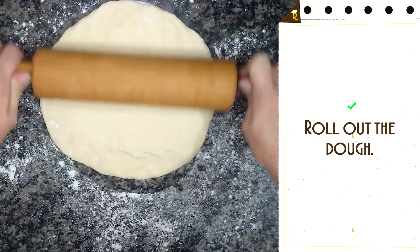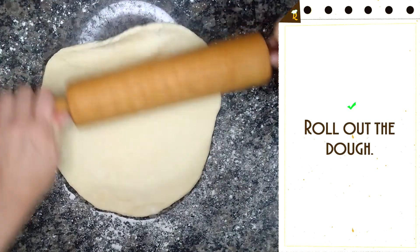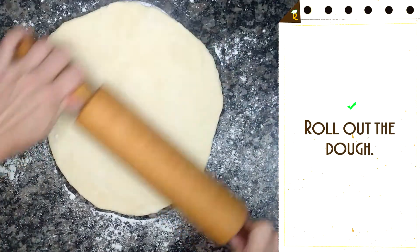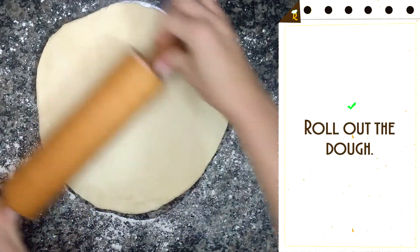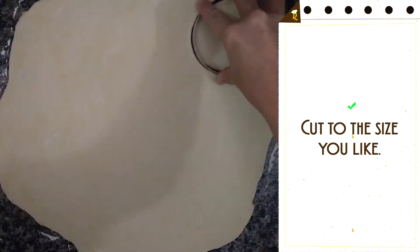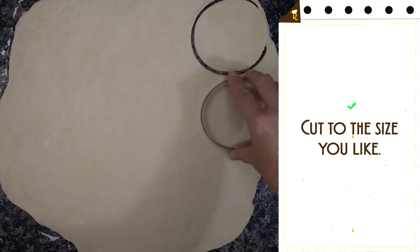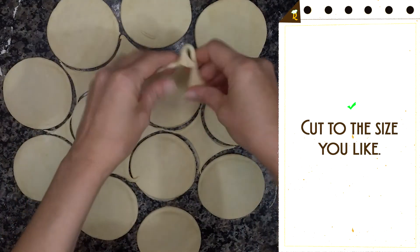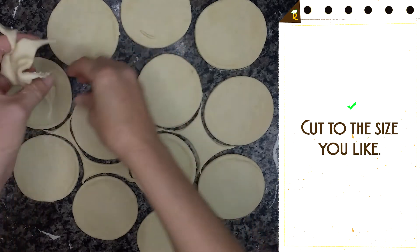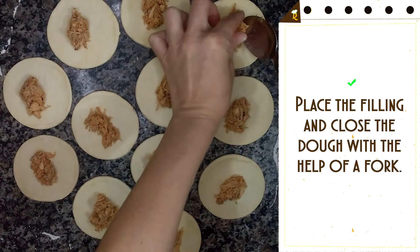Roll out the dough. Cut to the size you like. Place the filling and close the dough with the help of a fork.